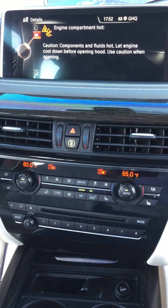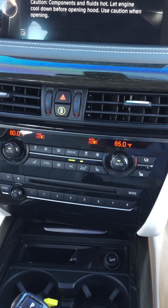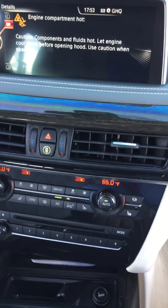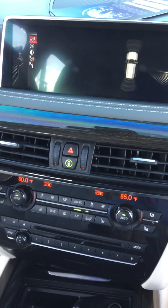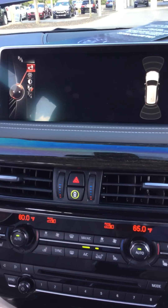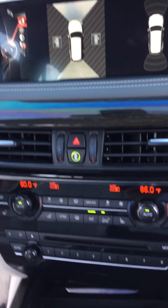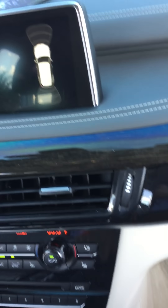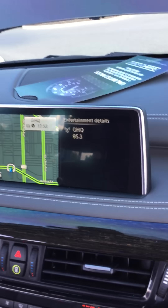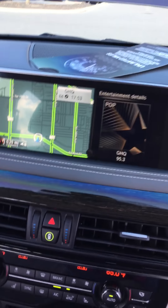Beautiful infotainment system. It's letting me know if my hood is open. You do have the 360 camera — of course the door's open, but if I shut all the doors it'll show all the way around the vehicle. You do have navigation, Apple CarPlay, and Android screen mirroring. You got it all — every option has been equipped on this vehicle.